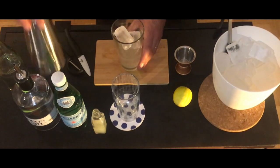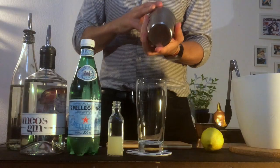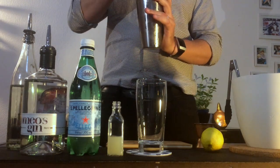We're gonna give a nice shake. We need around ten seconds shake. And again we can see that our tin is sweaty.